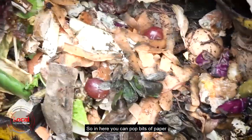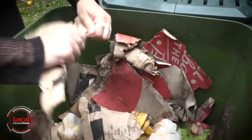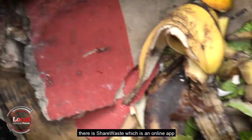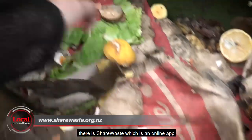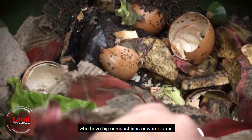In here you can pop bits of paper and all your food scraps, and the worms will love it. If you don't have access to a compost bin, there is Share Waste, which is an online app where you can share waste with other people who have big compost bins or worm farms.